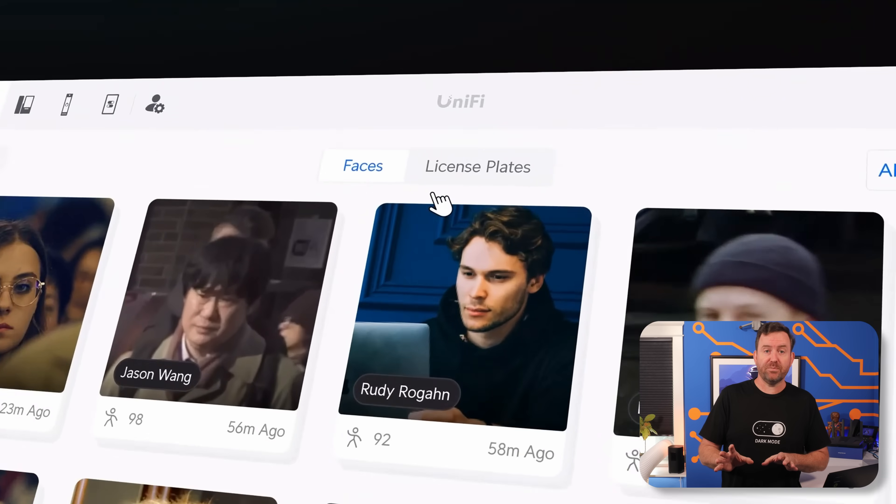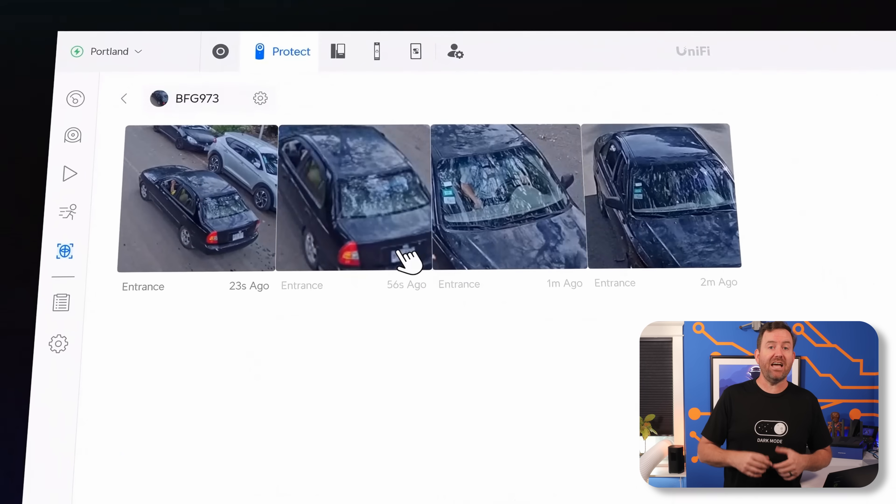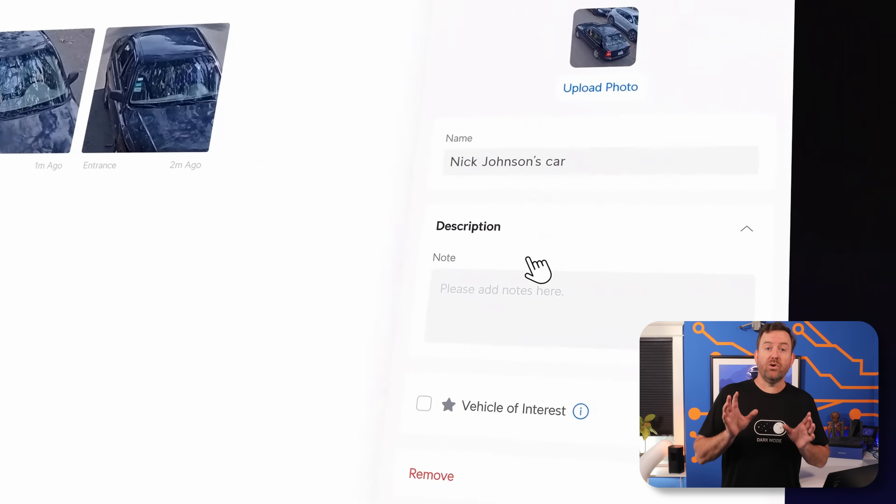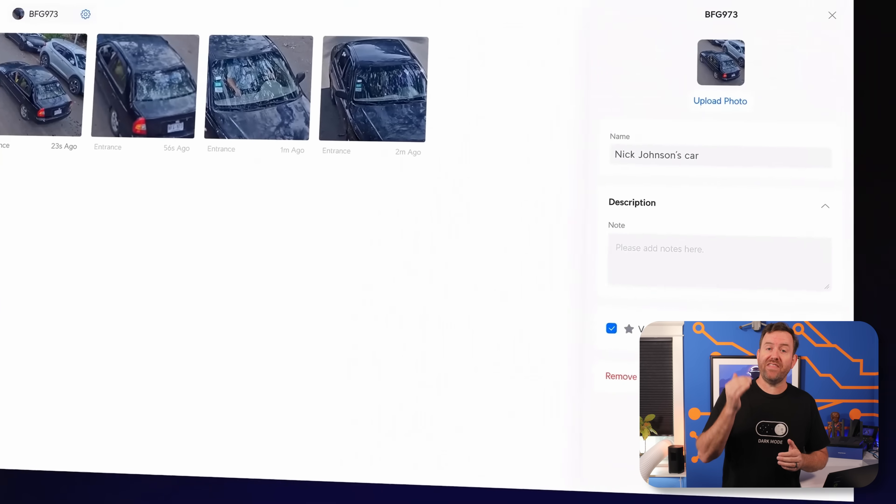They've also added vehicle of interest. License plates show up in the recognition page and now you can add labels and descriptions for individual license plates. You can also set event notifications when that particular license plate is detected — like, send me a notification when my wife gets home.